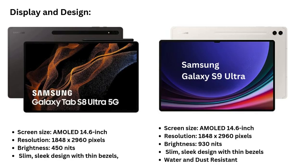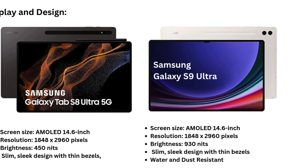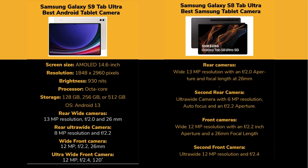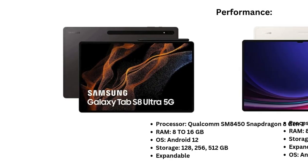Similarities — Display: Both have the same 14.6-inch AMOLED display with 1848x2960 pixel resolution, ideal for media, productivity, and creative work. Camera Setup: Both feature a 13MP wide rear camera and dual 12MP front cameras. Software: While the S8 Ultra launched with Android 12 and the S9 Ultra with Android 13, both offer similar overall Android experiences.